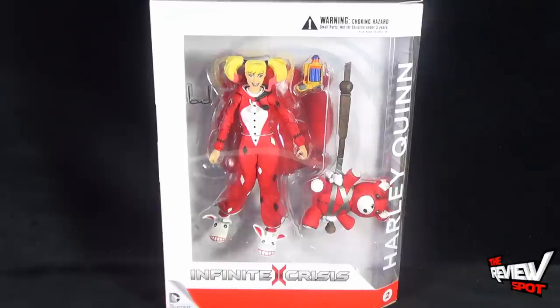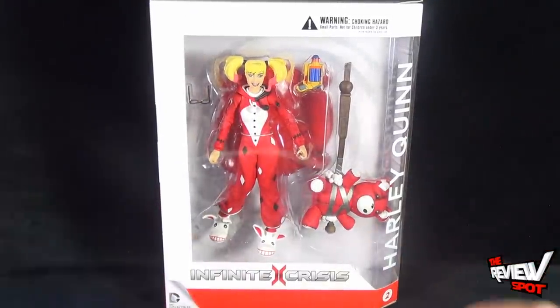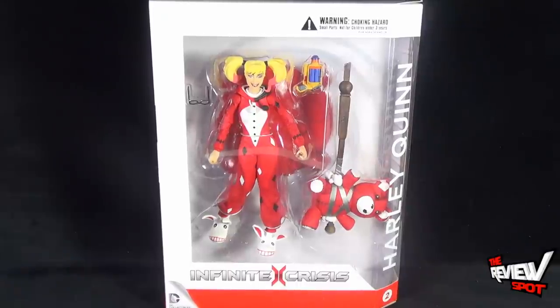She comes with what looks to be a pair of glasses, a similar weapon to something we would have seen from Nerf, and a stuffed bear mallet. That's going to be interesting to get out of the packaging. Speaking of packaging, it's a good size — it's not small. It's one of the bigger packages I've seen from DC Collectibles.